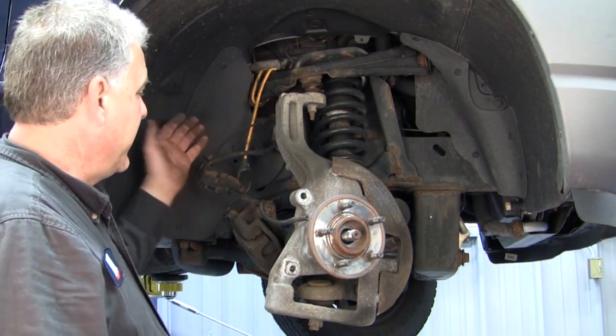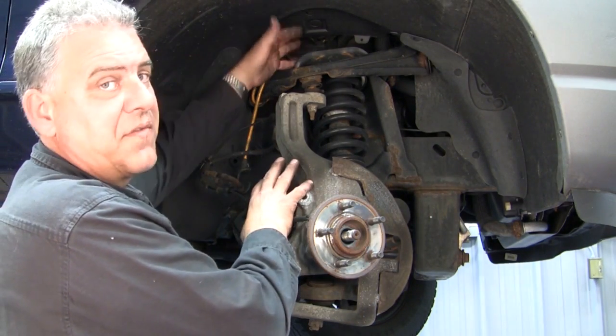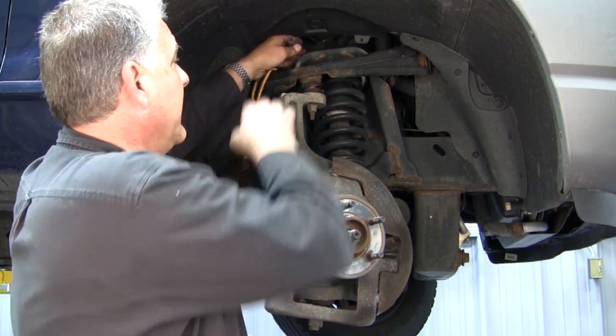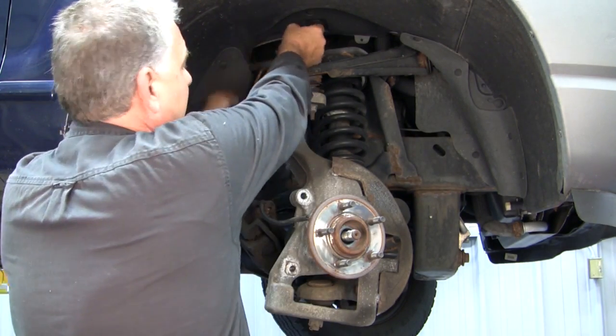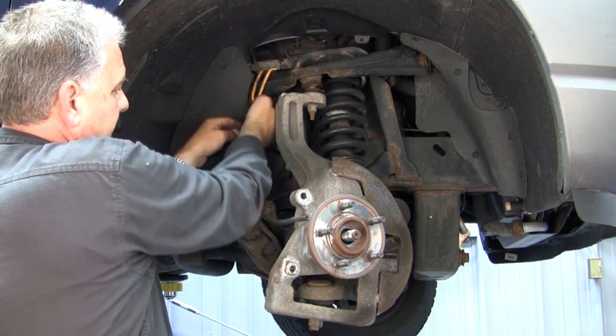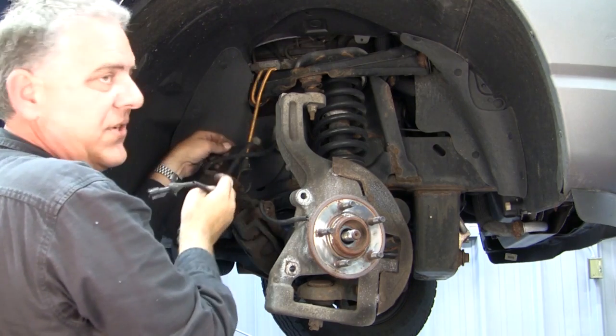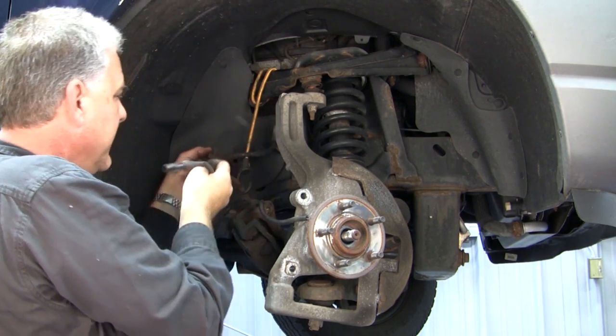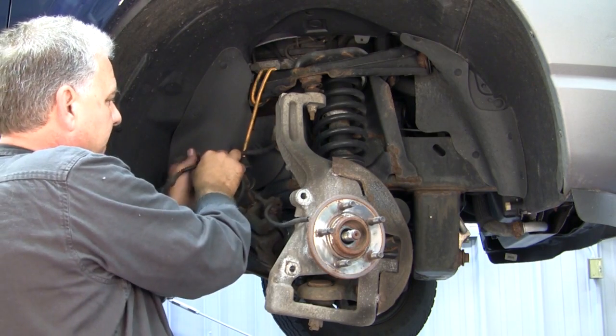On the 2002 Ford Explorer, we do have an ABS cord that runs up into the firewall area. Up above is where you would disconnect it — disconnect it underneath the hood. You then continue to pull the cord through. There's a series of clips that run down along the brake line. Be careful not to break the clips. Remove the cord as needed.